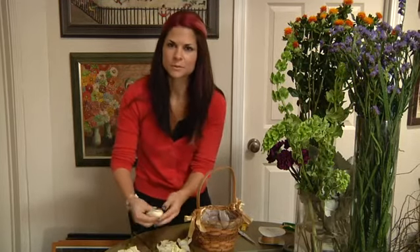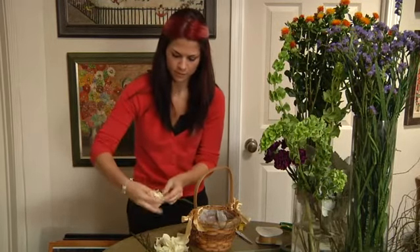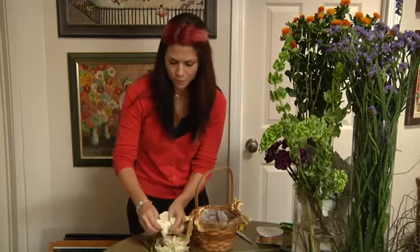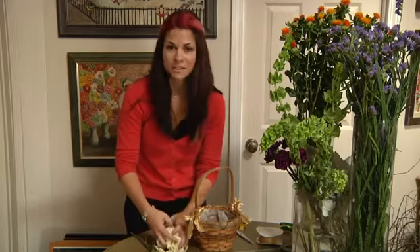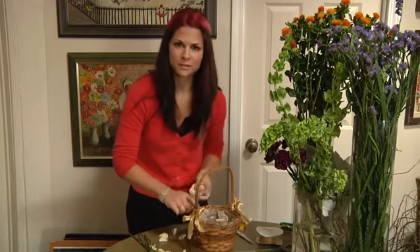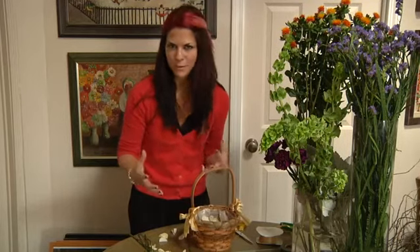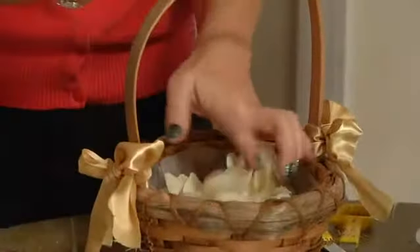You can use any color — we're using white today. A really vibrant color would be really pretty, like a hot pink. Or if you want, you can mix it, so you could do a pink and white, whatever matches the wedding. Fill the basket, and make sure that there's plastic lining the basket just to prevent anything from hanging down or falling out. I'm Carly Cylinder, and that is how you make a Flower Girl basket.